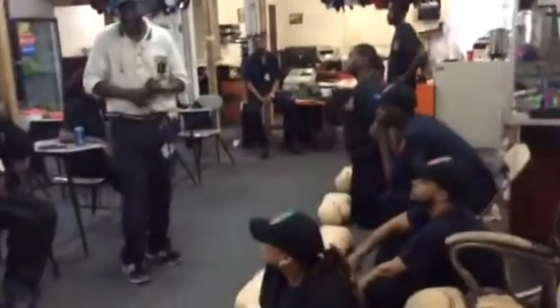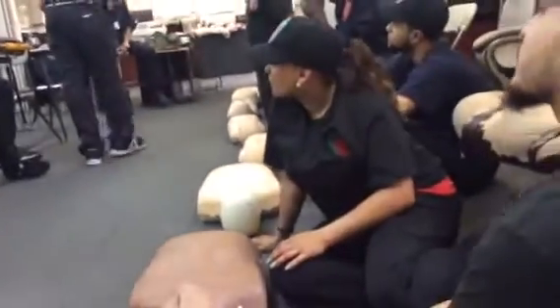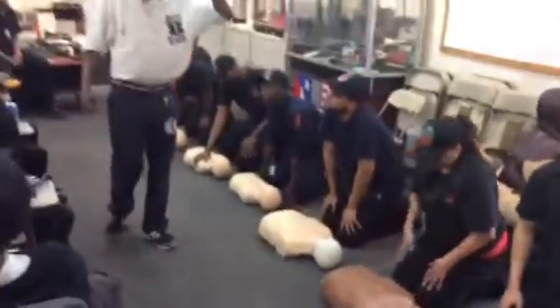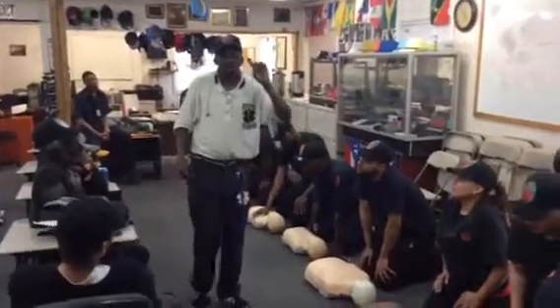Everybody understand it? Yes, sir. Now, child-wise — everybody on one knee, let's go. Now, child-wise, remember for the adult we use how many hands? Two. Child — one. You're going to use one hand.